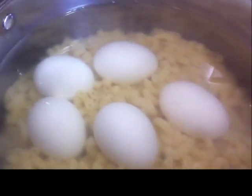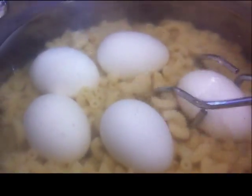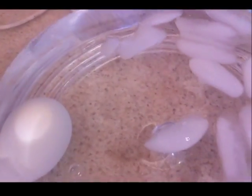It's been exactly 18 minutes since I put the lid on, so I'm going to take my eggs out and put them in some ice water to stop the cooking.